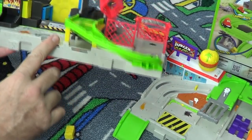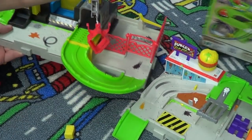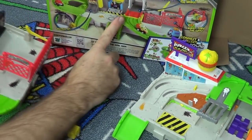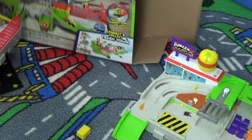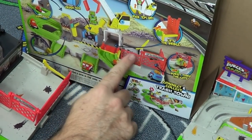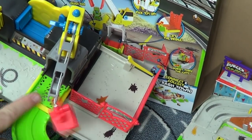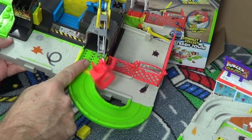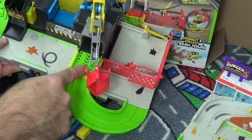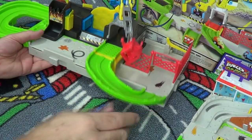Here's the tunnel — and here you have the bridge. By the way, the green bridge: on the box it shows a red bridge. Let me get a little closer — it shows a red bridge right here with red fencing. They actually made it green, which kind of makes more sense because the roadway was green and red was like a side border.